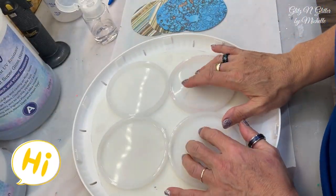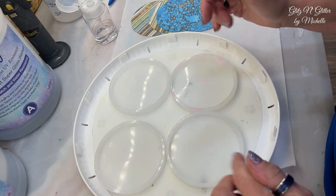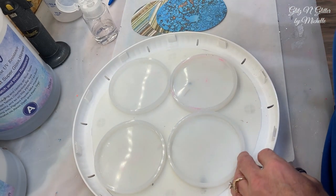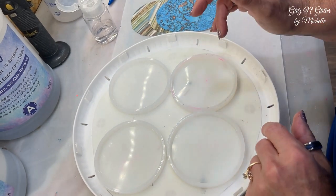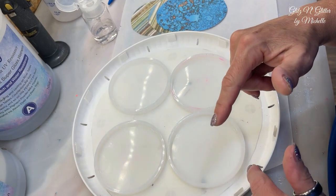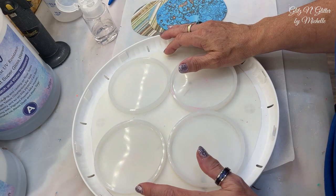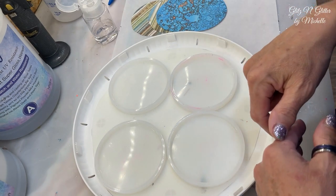Hello, everyone. Welcome back to Glitz and Glitter. I won the competition, but I'm really upset I didn't win by a landslide — I've been doing this quite a while and he did two projects and almost literally tied me. I barely won, but I won. If you didn't see the competition to win this resin curing machine, I will link those below.